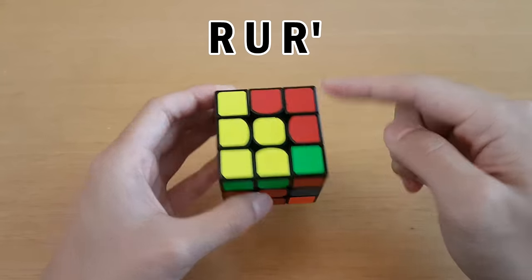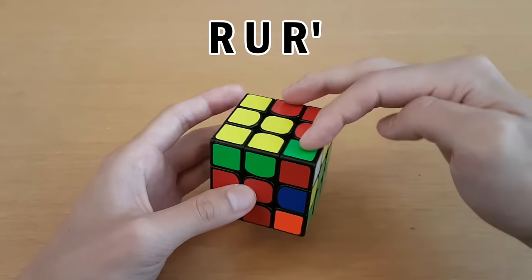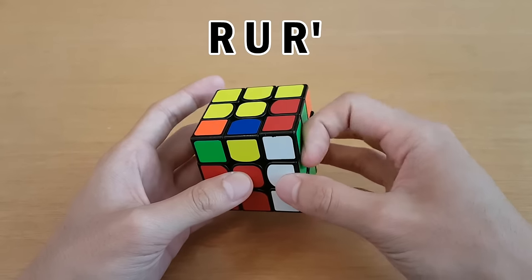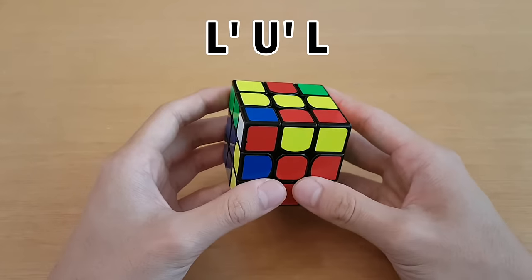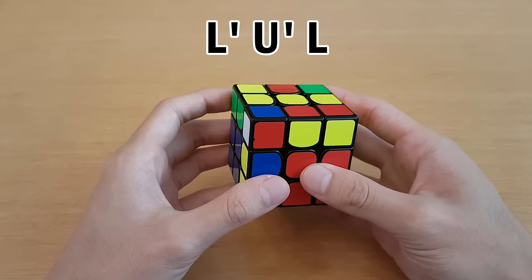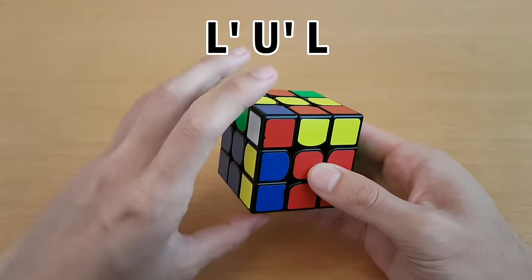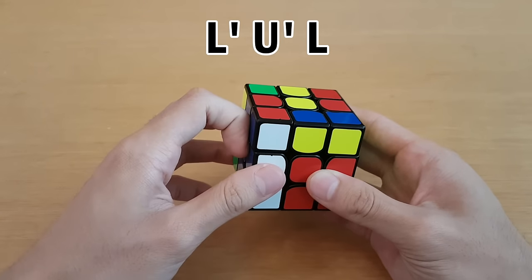If you have the corner over here and the edge back here, and the top colors do not match, then what you can do is R, U, R'. And lastly, the same thing on the left side: the corner here, edge back here, the top colors do not match, and you can insert with L', U', L.